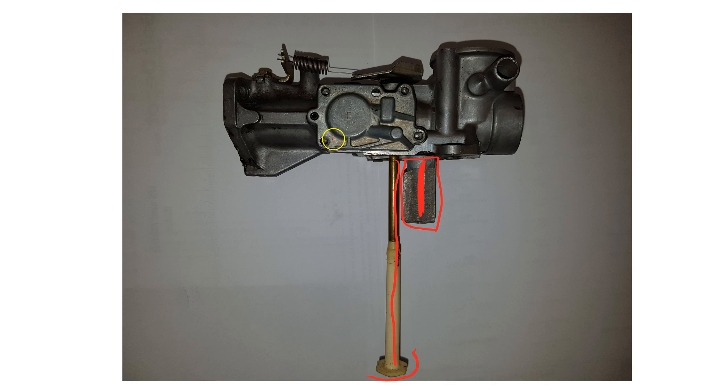We have the fuel pump cover — that's this piece right here, the fuel pump cover. On top is where the air filter sits, and this is where it connects to the cylinder block, which leads to the intake valve and goes into the cylinder.